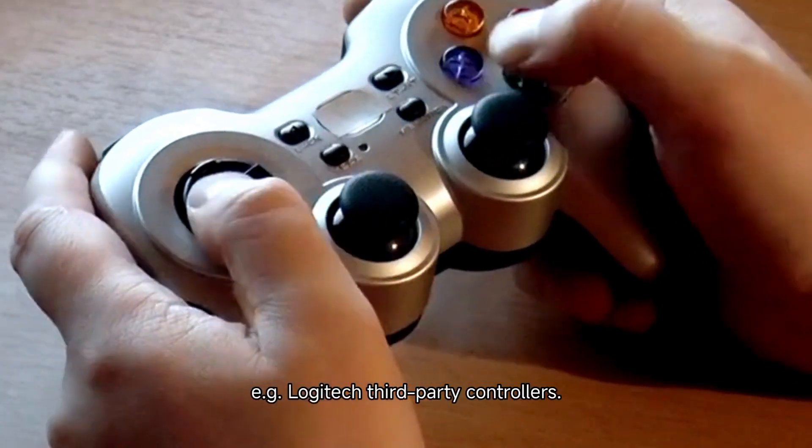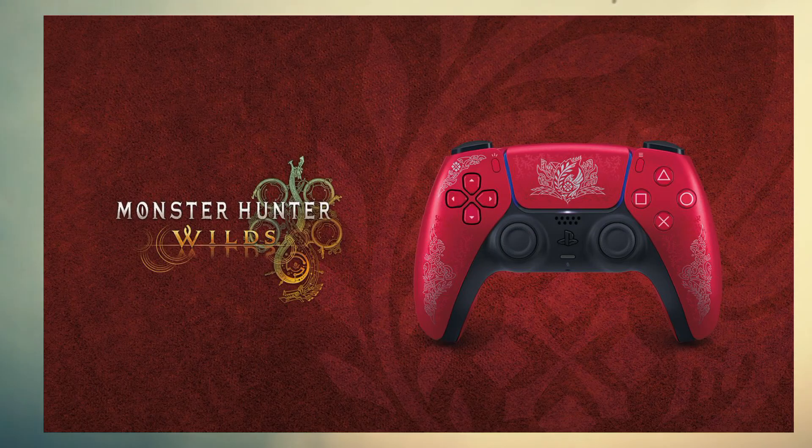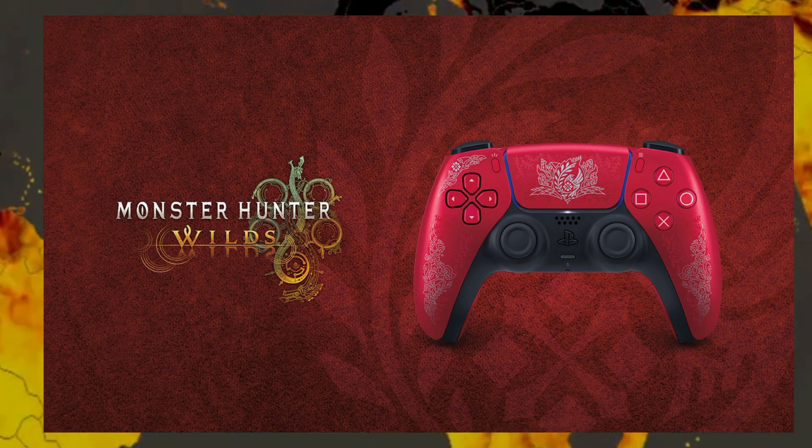For other controllers, such as Logitech or third-party controllers, ensure the game supports your controller, or use software like DS4Windows for PS controllers or XInput to make it compatible with the game.